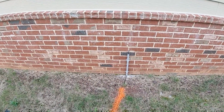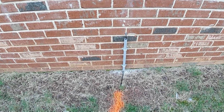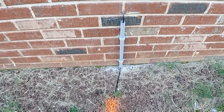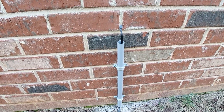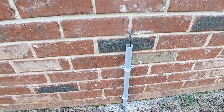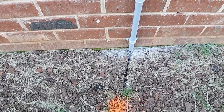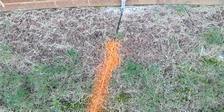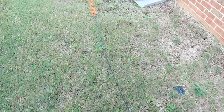AT&T finished up their install, and this is what they've finished with. This is how they came into the house — pretty clean installation. I'm just going to have to get a cover for right there, but in about three weeks or so they're going to have somebody come out and bury the line.